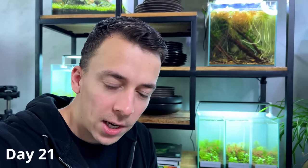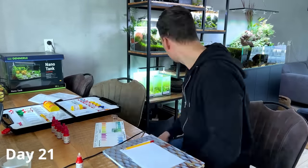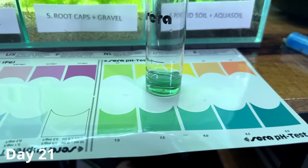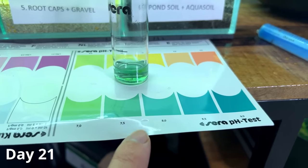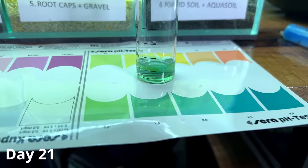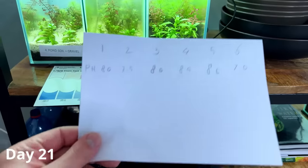I'm going to test nitrate, phosphate, and also do a pH test. The pH test is always a bit hard to read because there are such small differences between each color — light green, slightly darker green, and then three different shades of blue. It's very difficult to tell if it's 7, 7.5, or 8, but there were definitely differences in color between the tanks.